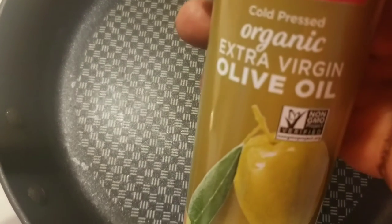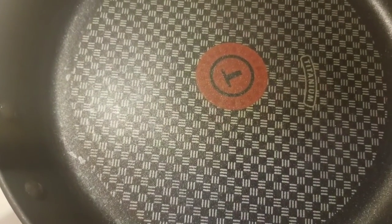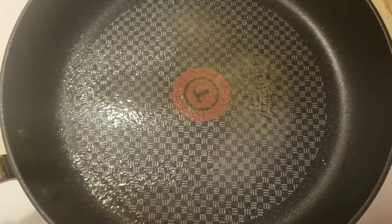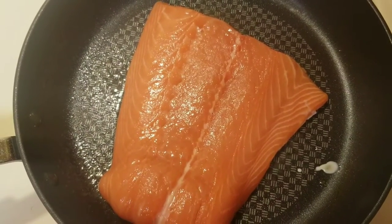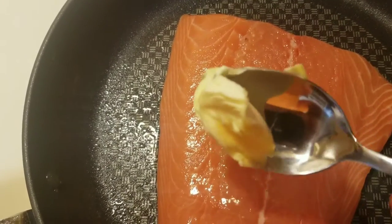First, let's add some extra virgin olive oil, organic, to the bottom of my pan. Now let's add the salmon. Next, let's add the butter.